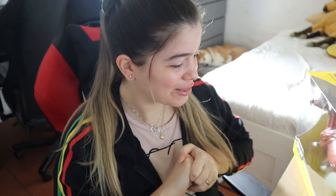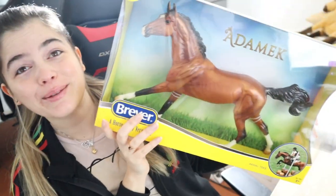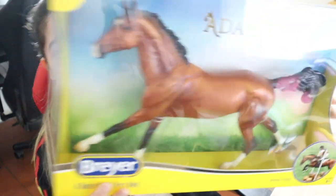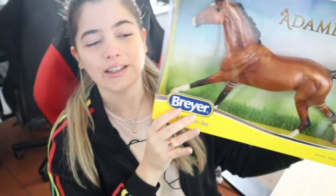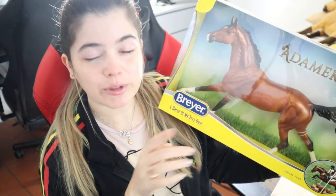Hey guys, today we are going to customize a super cool custom for my friend Abby — or Bybay, or Booboo, she has a lot of names. It's gonna be this one — he's so big, he's the long boy, and he's going to be the horse from the book Scorpio Races.